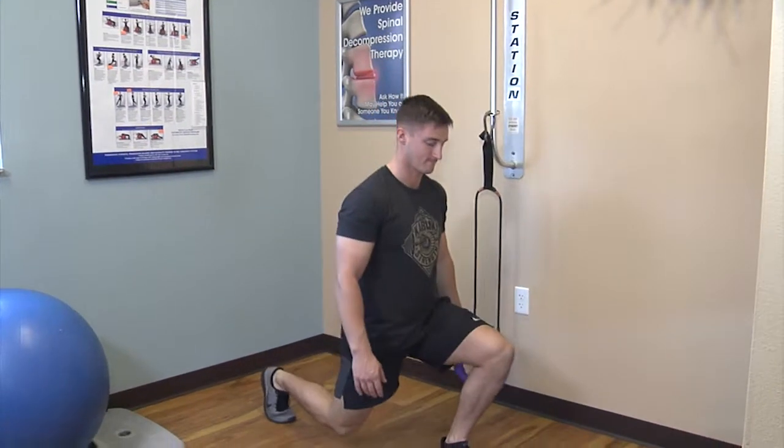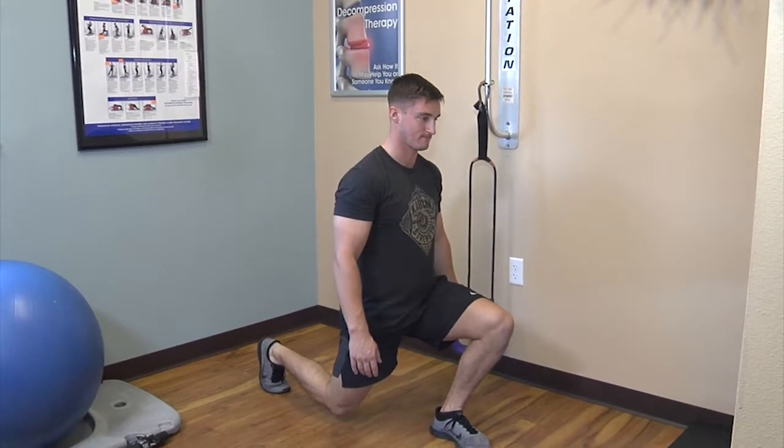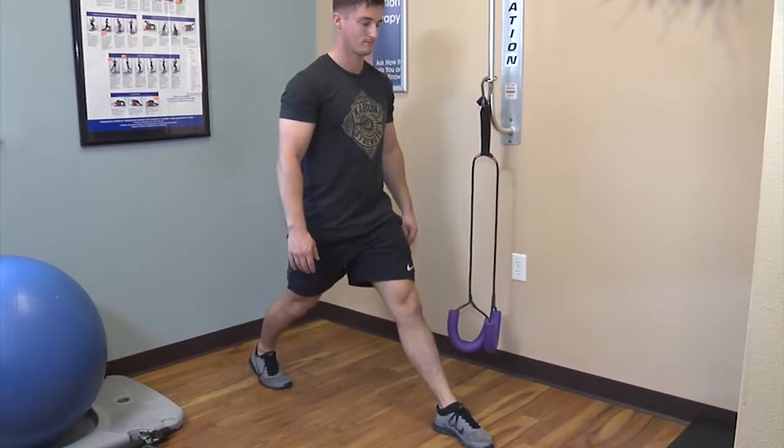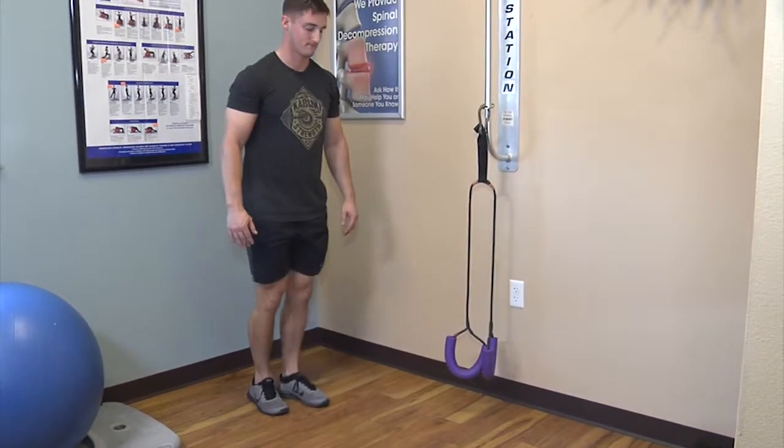Bring one leg forward as shown. Lunge forward, but keep your chest behind the knee. Draw the knee of the back leg down toward the floor and feel the stretch in front of the back hip.